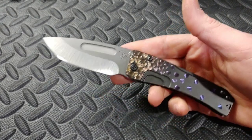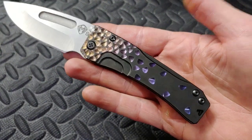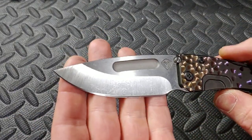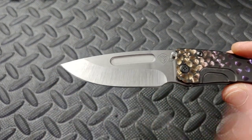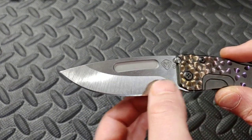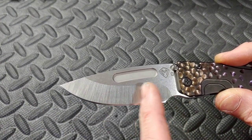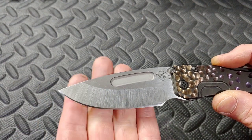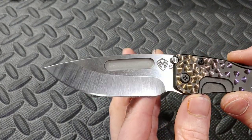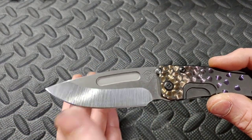This is the Medford Slim Midi on bearings in all its glory. It's absolutely beautiful. S35VN blade steel, beautiful hollow hand-done hollow grind. You can tell it's hand done - Medford explained that when you see the grind pattern turn right here, the belt pattern turn right here, that's done by hand. Otherwise it would be straight across. It's beautifully done. It's got kind of a stonewashed flats up here - polished and then stonewashed and then the beautiful belt set.